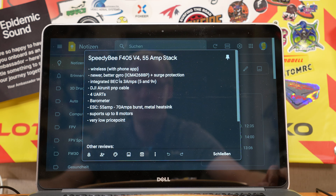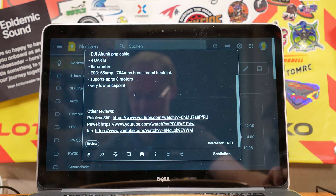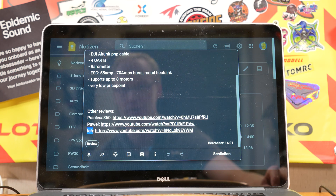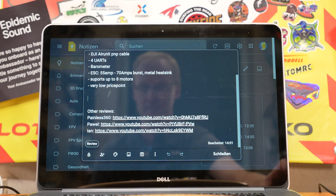It has four UARTs, which should be enough, an integrated barometer, and supports up to eight motors for special builds like an octocopter. I found a lot of other reviews, all published on the release date, so there's plenty of information out there. Ian's was the most in-depth — he used a microscope and explained it with a lot of electrical engineering background. Pavel, as the iNav developer, also gave a good perspective, as did Lee.